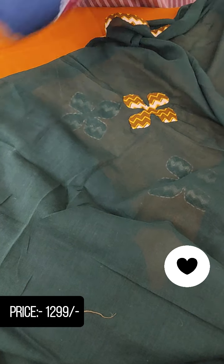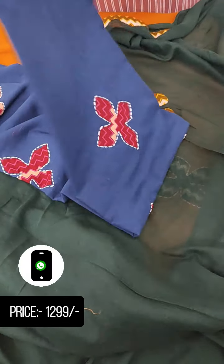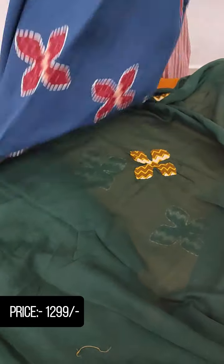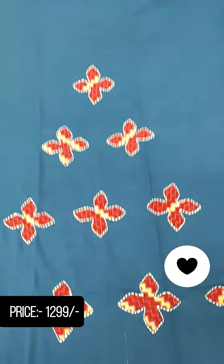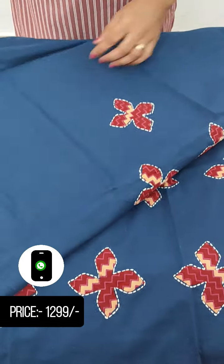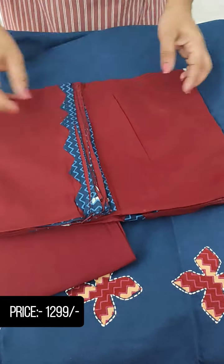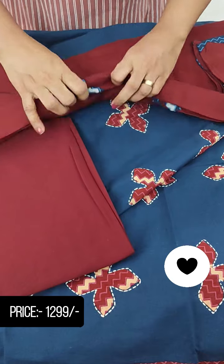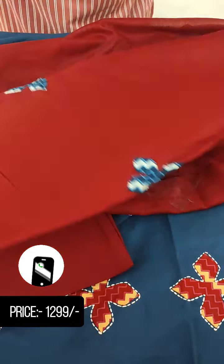We have a green color combination with this salwar suit. Next we have a dark blue shade and we have a maroon shade. Now we have the same pattern — a beautiful color combination. This is a special color for this section. We have a maroon color with a maroon shade, as you can see the color is indigenous.